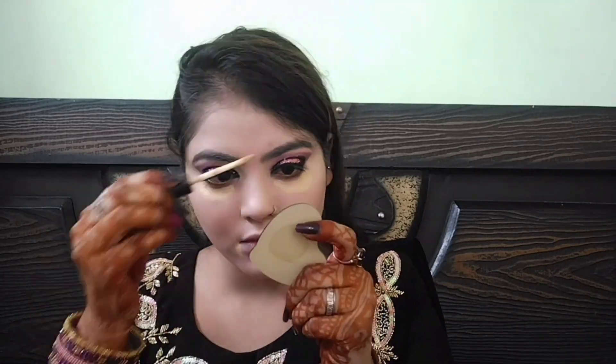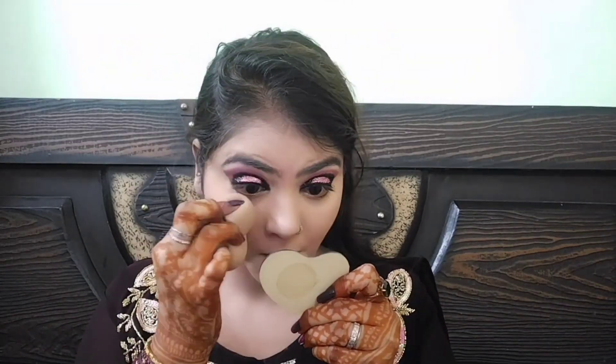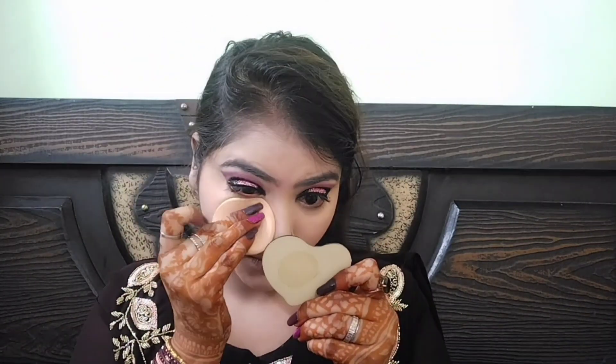अब concealer apply कर रही हूँ। जब मैं foundation use करती हूँ तब उसके साथ ही concealer भी apply कर लेती हूँ। आपकी choice है — आप पहले concealer, फिर foundation कर सकते हो, या मेरी तरह साथ-साथ भी apply कर सकते हो। दोनों को अच्छी तरह blend करने से face पर कोई crease line या product line नहीं रहती।